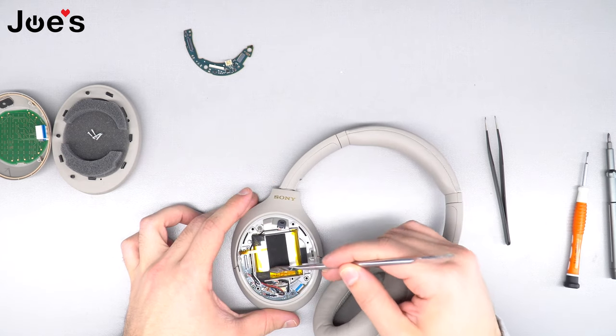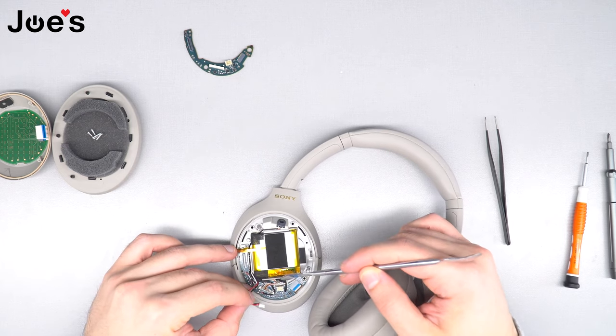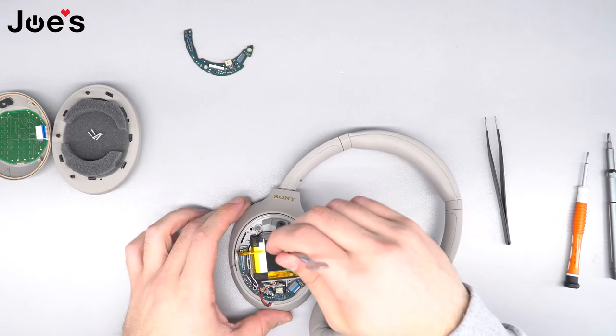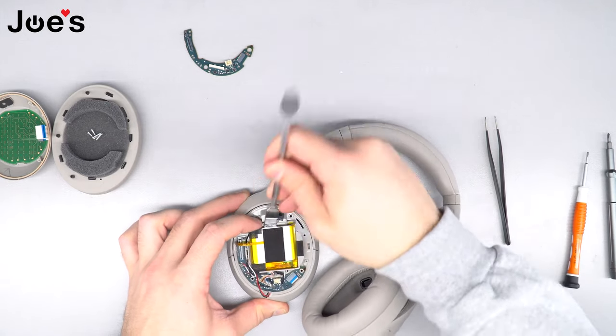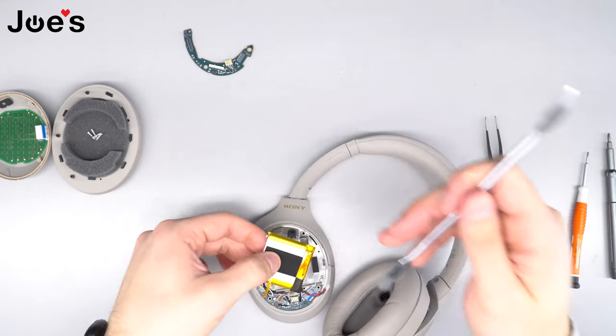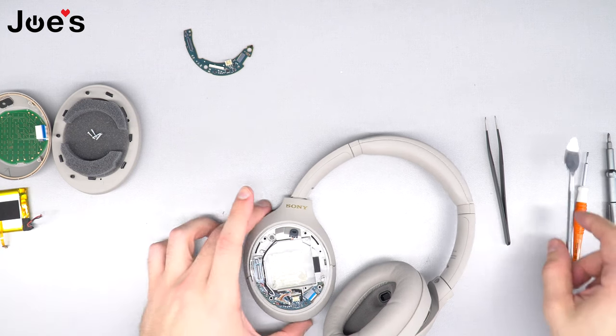When you remove the battery, make sure you pry it from the top. Don't pry from the bottom because at the bottom you have an LCD where these wires connect, and you don't want to damage it. To ensure that doesn't happen, always pry from the top. Use your pry tool, pry up the battery, and once it pops off go ahead and remove it and set it aside.